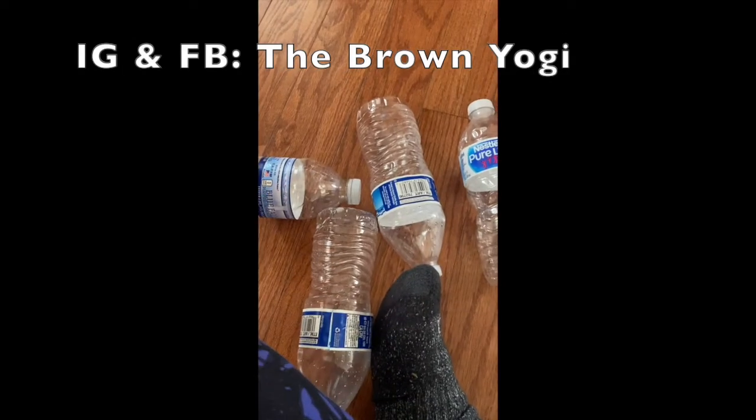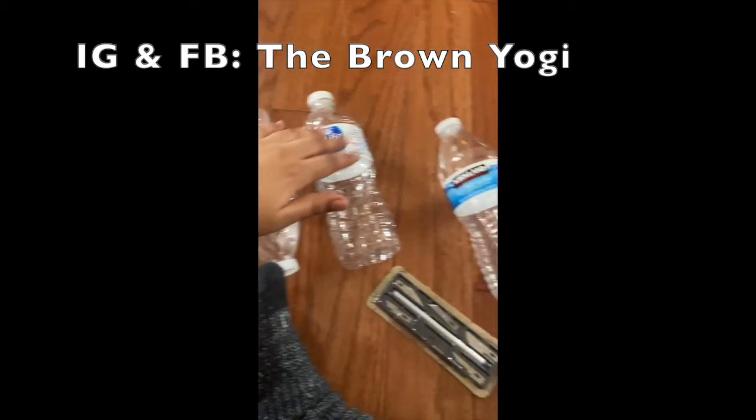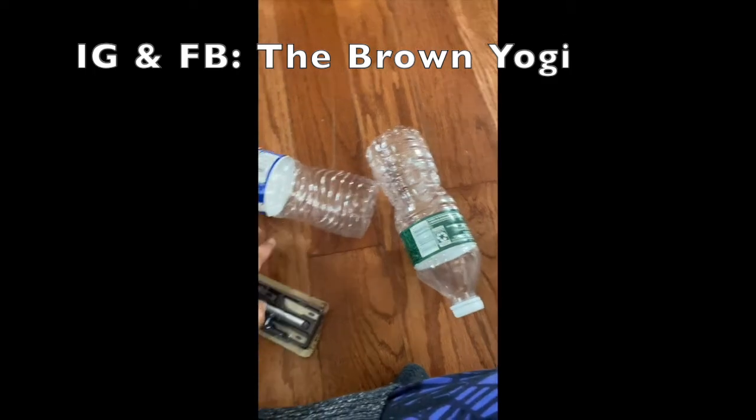Before we begin, an entire supplies list will be available in the caption down below. So the first thing you're gonna need is a whole bunch of plastic bottles. My fairy lights were about a hundred or so bulbs, so that's how many I got.